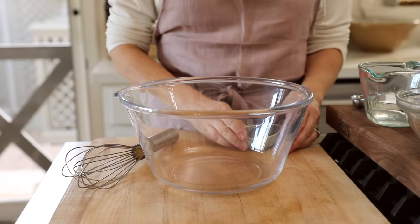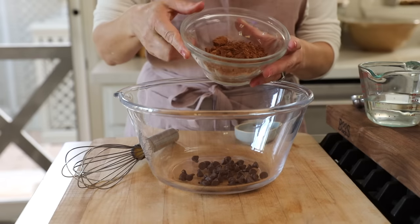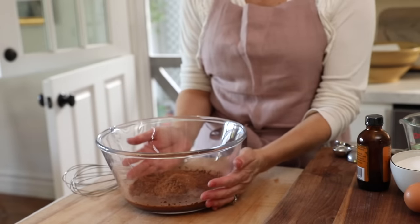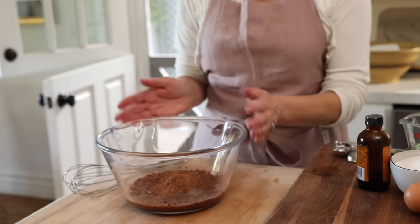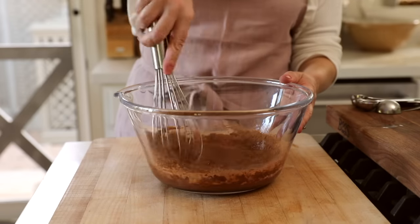You'll begin by adding two tablespoons of dark chocolate chips into a large bowl. To that you're also gonna add a half a cup of unsweetened cocoa powder and a half a cup of hot water. Then you just wanna let that sit so that the hot water can start to melt the chocolate chips as well as bloom the cocoa powder, which basically just means to bring out its best flavor.